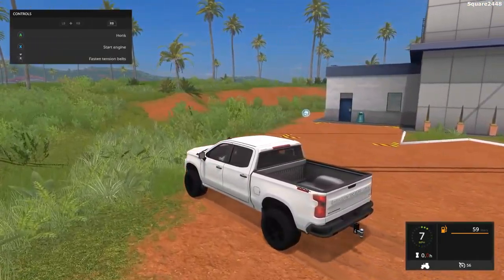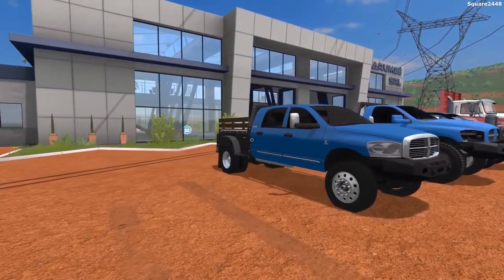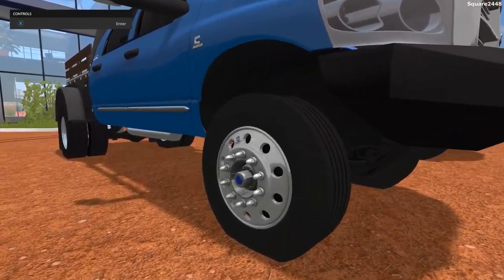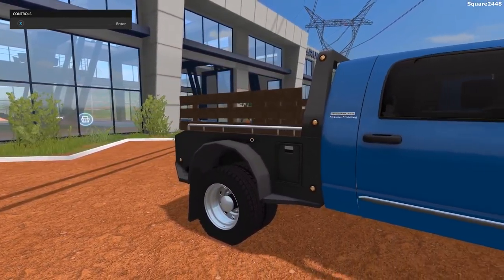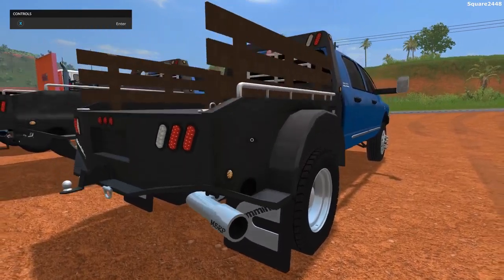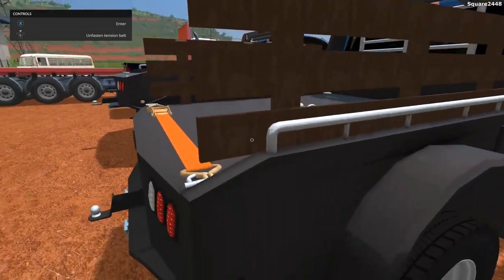We'll be taking a look at our first Ram flatbed, which is a 2008 Mega Cab Cummins. There are many different options — you do have a plow mount attachment, different wheels. You can see these are the semi-wheels, which is pretty cool. It is color-changeable. You have the option for a sander in the back. There is a tune and a few different options, including Cummins mudflaps. You can see a gooseneck and bumper pull hitch, along with straps in the bed.